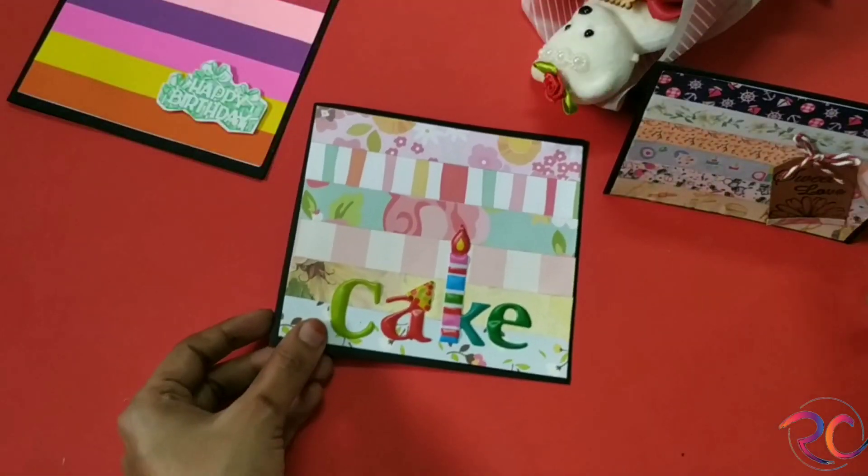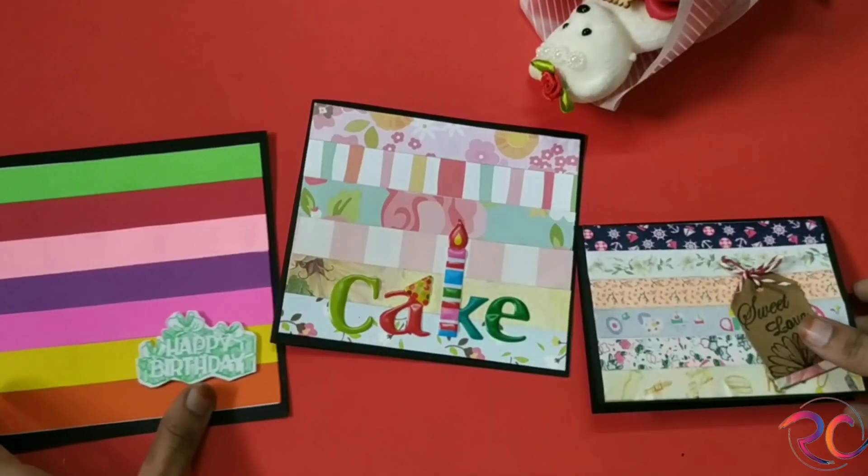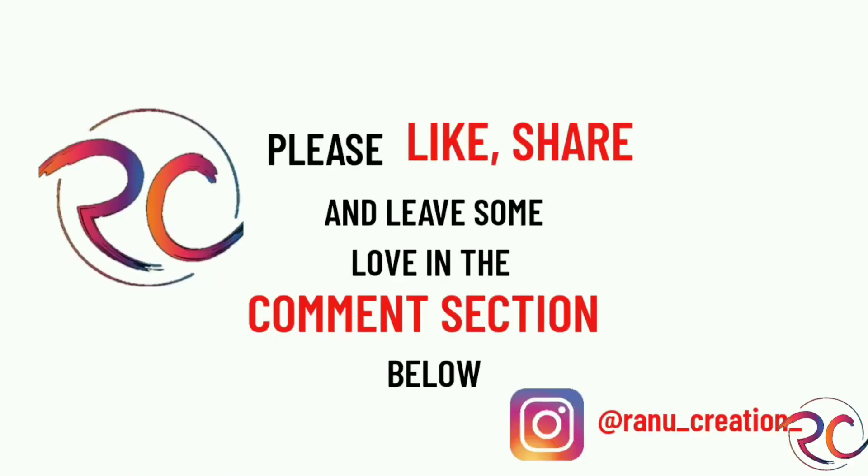That's all for today! Please like, share, and subscribe to my channel. Thank you for watching!